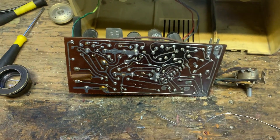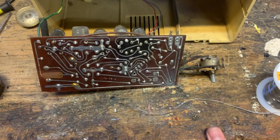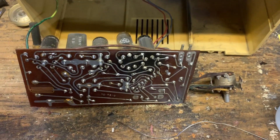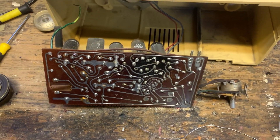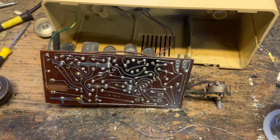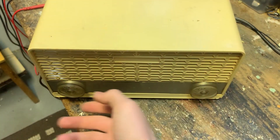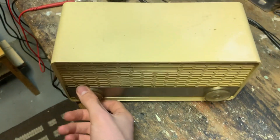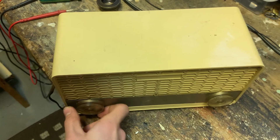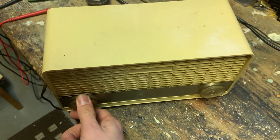The tube sockets are so baked — there's nothing I can really do about that unless I put new tube sockets in, and I'm not going to do that. It's working now. It was just those broken solder joints and those horrible tube sockets.